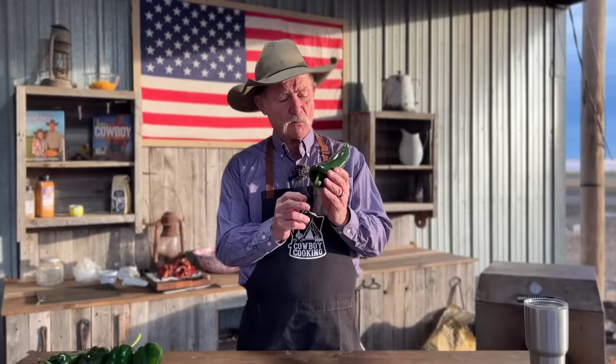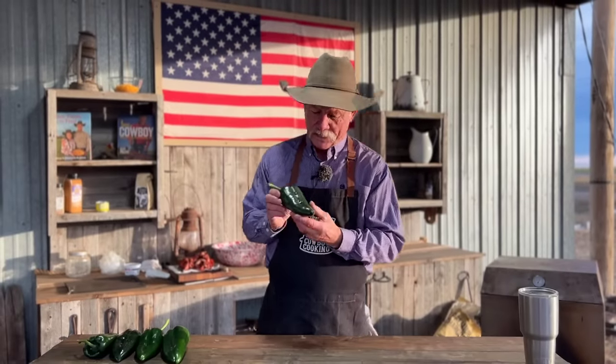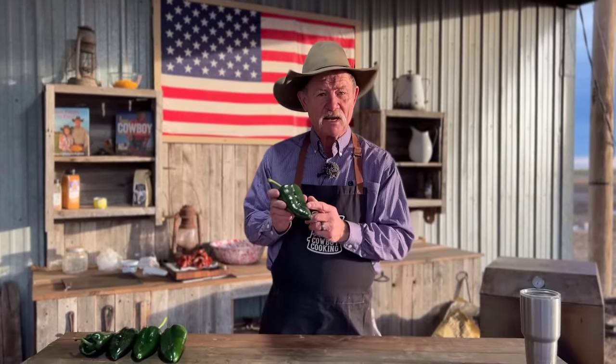Thank y'all for stopping by under the barn. You've seen them, you've heard them — people always serving stuffed peppers, bell peppers, all kinds of peppers. But have you ever stuffed a poblano pepper? Now I want you to really look at a poblano — they are made for stuffing.